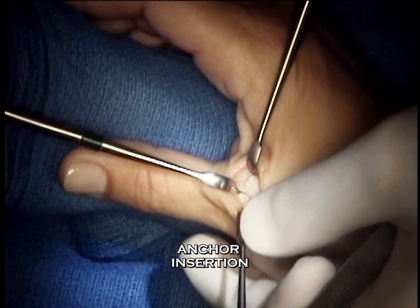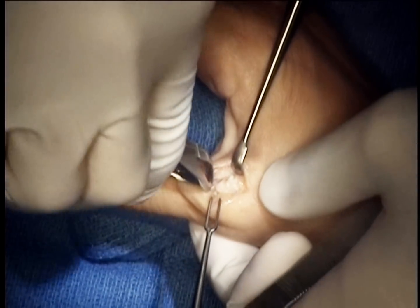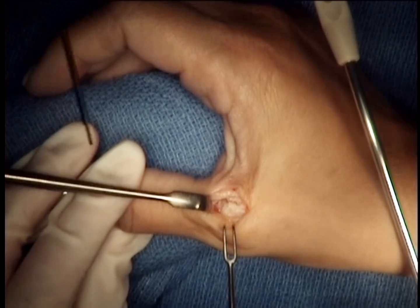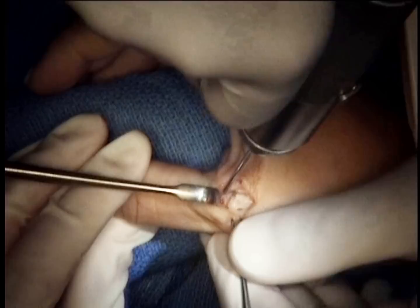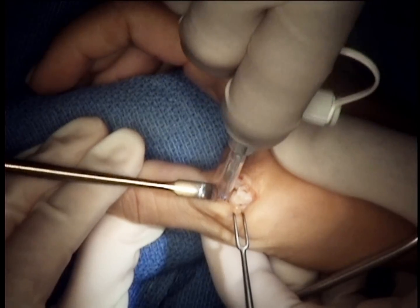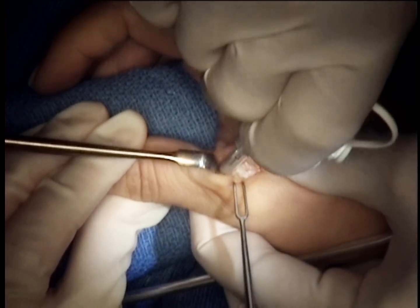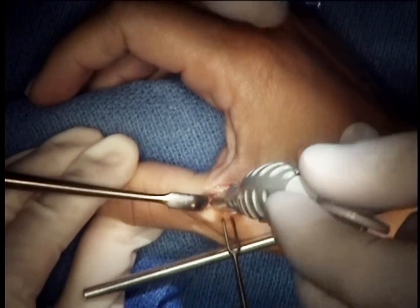A rongeur is used to make a trough in the base of the proximal phalanx where we will reattach the ligament at its insertion site with an anchor. In this case, we used a suture-type anchor which has no metal implants and allows for resorption over time, but plays the role of reattaching the ligament without needing to create drill holes or tie it over a button.